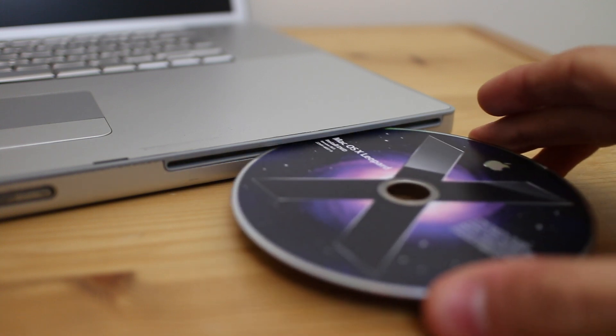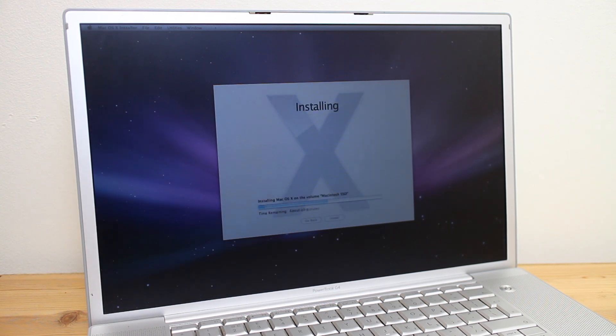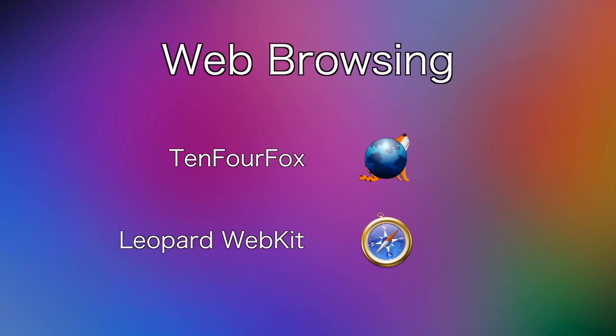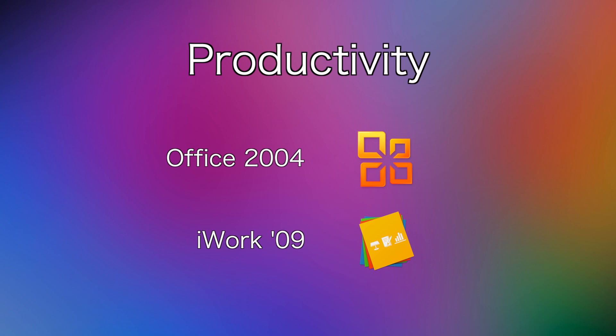With all of the upgrades installed, I took the PowerBook away and installed a fresh copy of OS X Leopard onto the newly installed SSD, then set the machine up exactly how I want it. To cover web browser needs, I installed both TenFourFox and Leopard WebKit to get the best of both worlds. For video and media playback, I installed the newly cracked CorePlayer, along with VLC Media Player to cover the more obscure codecs. For productivity, I installed Microsoft Office 2004 and iWork '09.